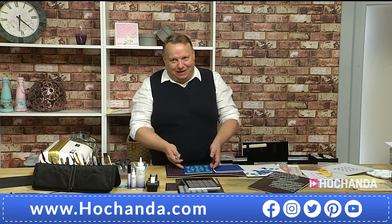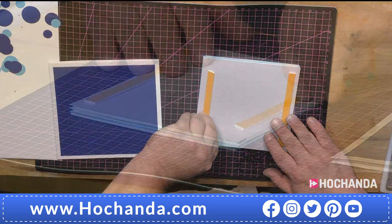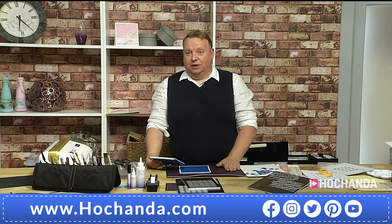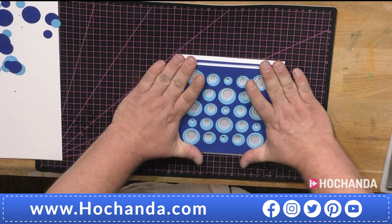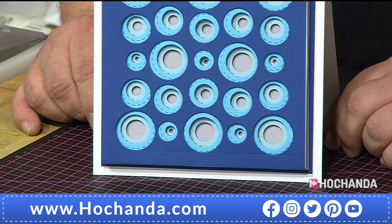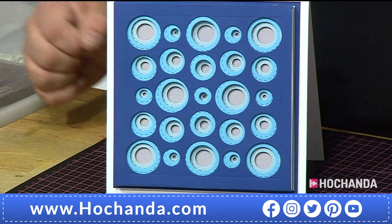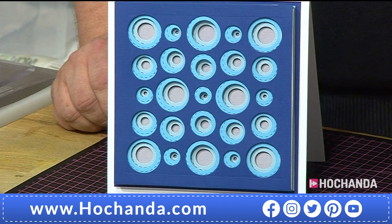Any die, any stamp, any card has to earn its place in my stash. I have a simple rule: can I do three things with it? If I can do three things, it's earned its place. If it's just going to give me one basic thing, that thing has to be either beautiful or it has to be cheap. We just pop that onto a simple six-and-a-half inch card blank and that's it. A sentiment is all it needs, and it's sorted - made in 20 minutes while talking.